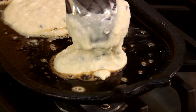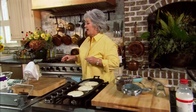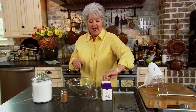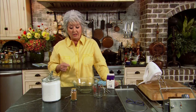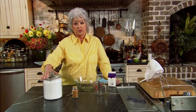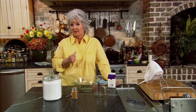While those are cooking I'm gonna move down here and make a cinnamon cream to go on top of our pancakes, and it's real easy to make. I'm gonna use a cup of heavy cream, a fourth of a teaspoon of cinnamon, and a fourth of a cup of confectioners' sugar, so I can have this made just like that.